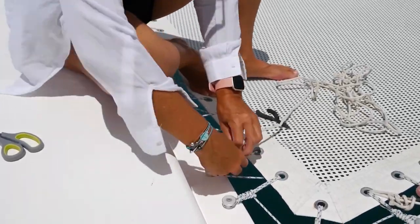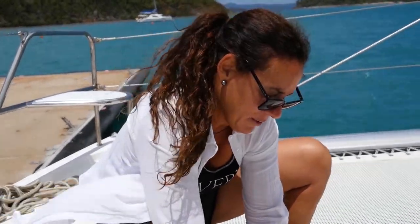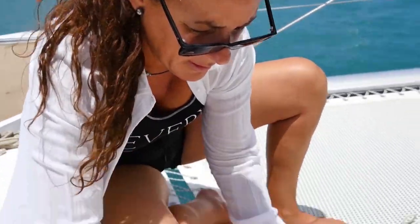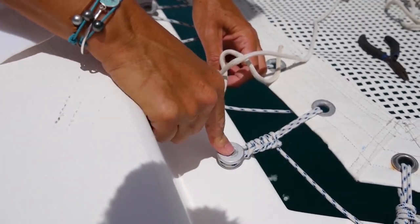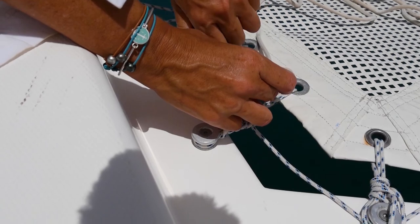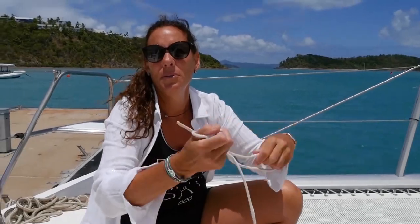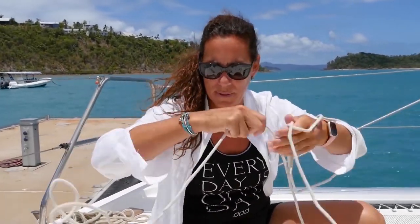We're nearly at the end of the first side of the trampoline. I've done all the knots and I'm doing the last bits so we can measure the rope. We need a slightly longer length — we'll give it a bit extra. Now we're going to go to the platform, measure the rope, and cut the new one.